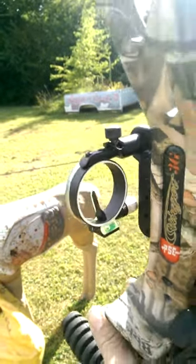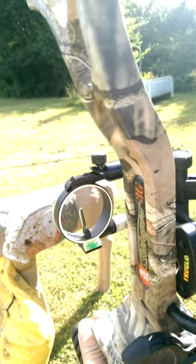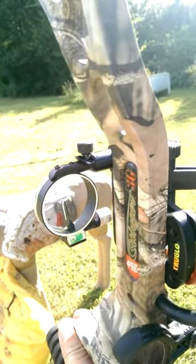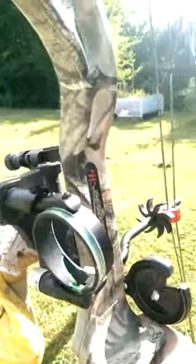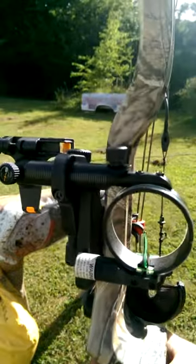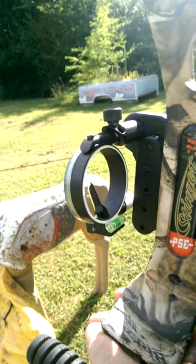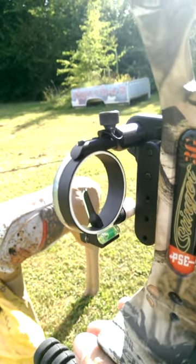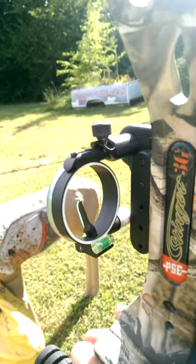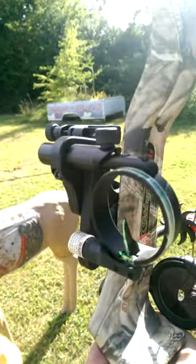So that's all there really is to it. It's a great sight. It saved me from losing a lot of arrows and it's also saved me from missing my target. I hope that's helpful. I hope you understand how it works now. I love it — I won't trade it for anything in the world, at least until I get a Vendetta and I'll have a rangefinder mounted on my bow and then I'll get a four-pin sight.